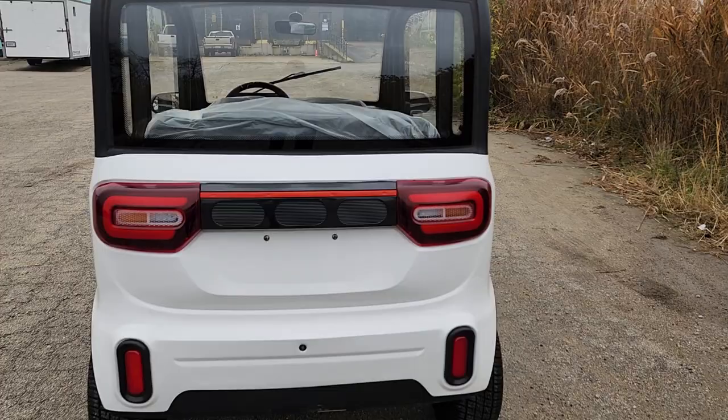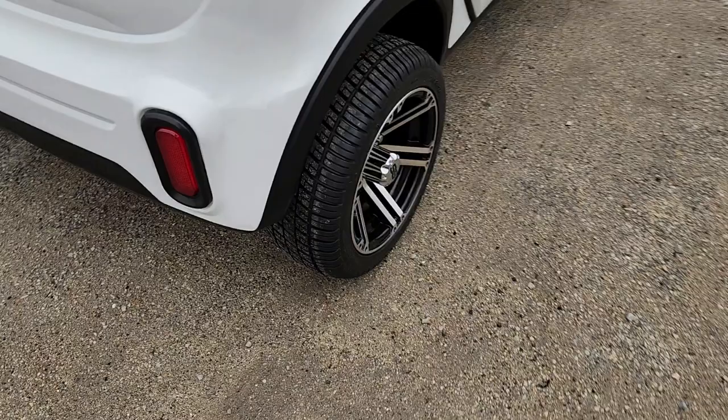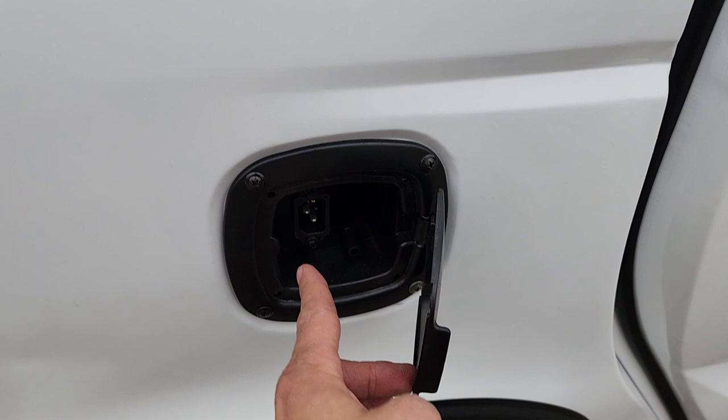Now this one here, obviously you can see we've got the white color. We also carry the red and blue as well, and this one does plug into a regular 110 wall outlet right here. So you can plug it in just like a regular standard golf cart.